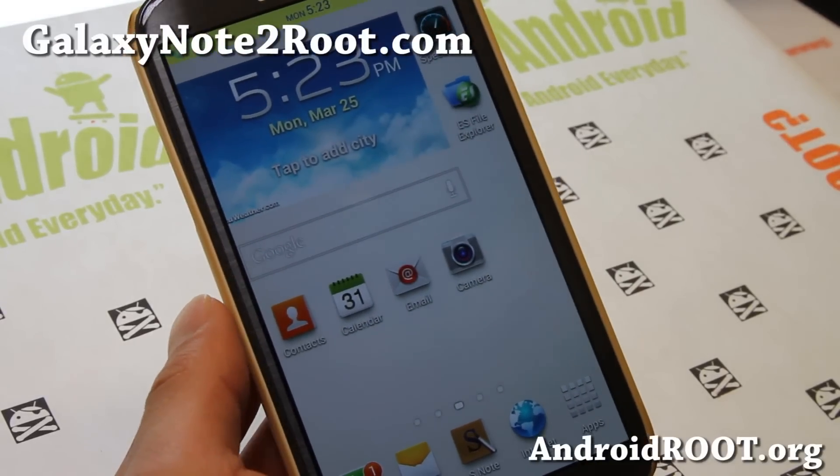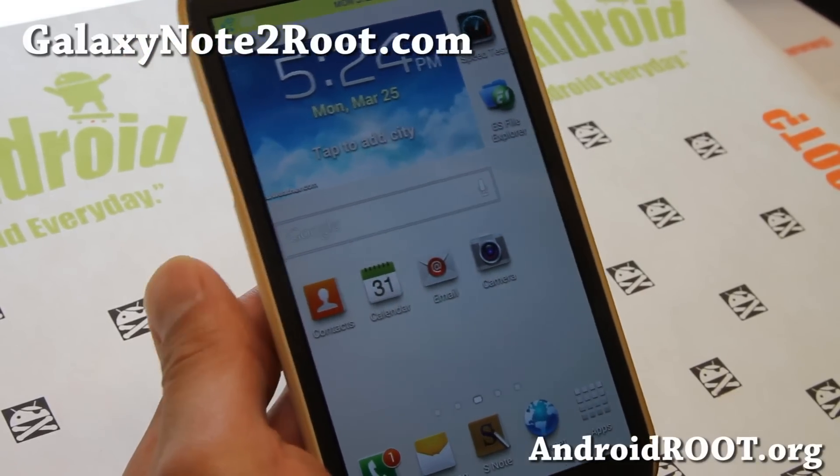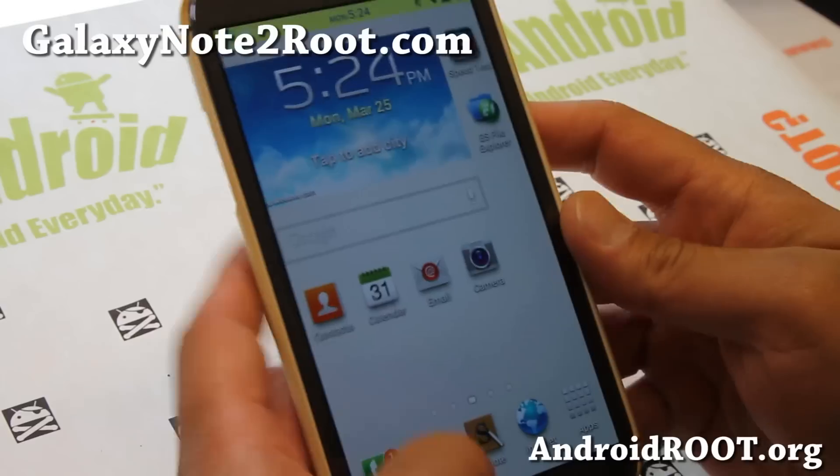Hi folks, this is Max from GalaxyNote2.com, and I've got a quick ROM overview of the latest MyROM custom ROM here.